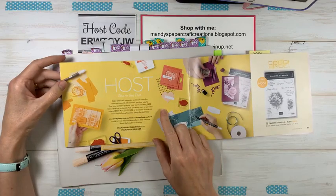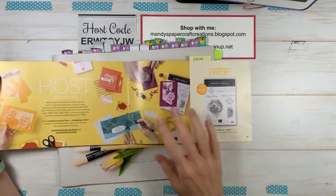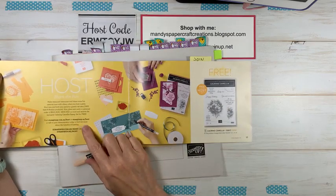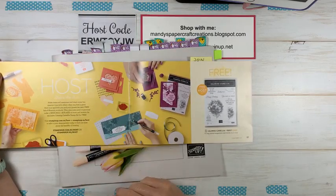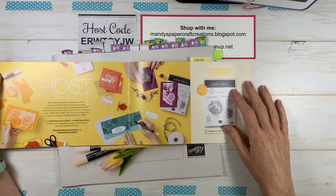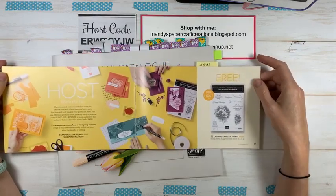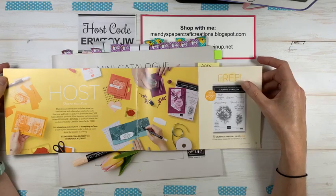During Sale-a-bration there is also a special host stamp set you can earn — Calming Camellia — which is available free with orders over $500. You might think that sounds like a really huge order, but if you gather orders from friends and put them all in together, you can get this as a free item. If you'd like to do that, let me know because I can give you a host code and set that up especially for you.